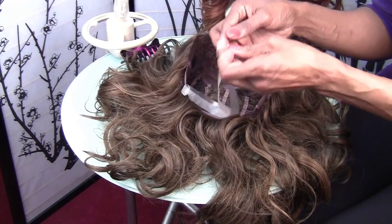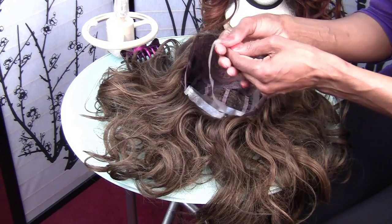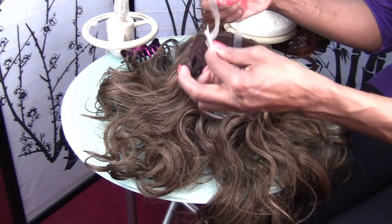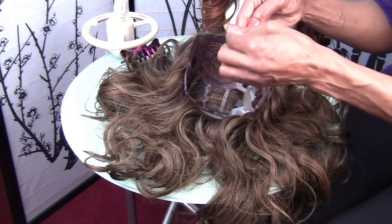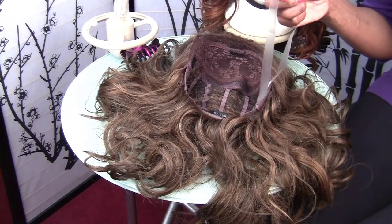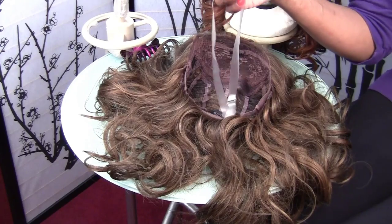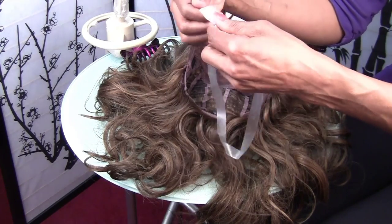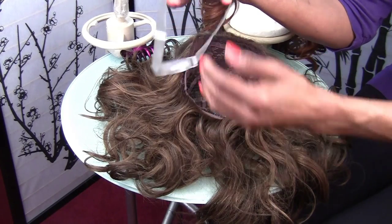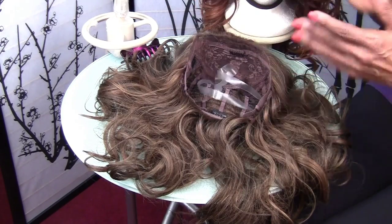Just use your hand and start rolling off the tape, and then you can get it enough to where you just pull it off, and then your straps are all ready to use again. I've had straps last up to six months. Thank you for watching.